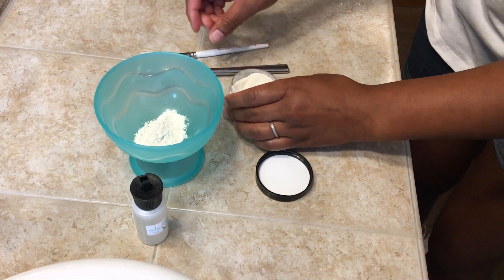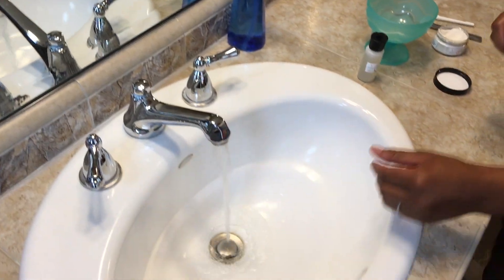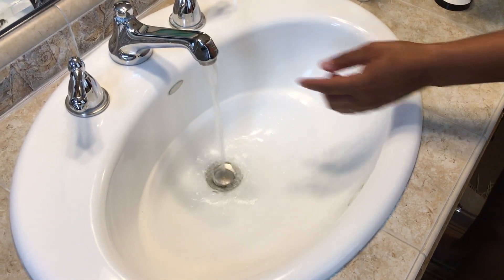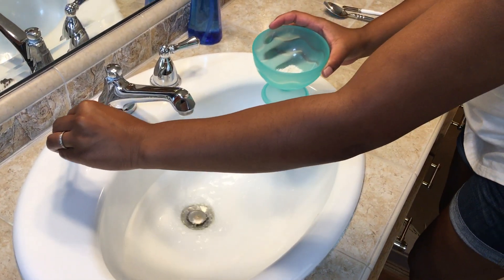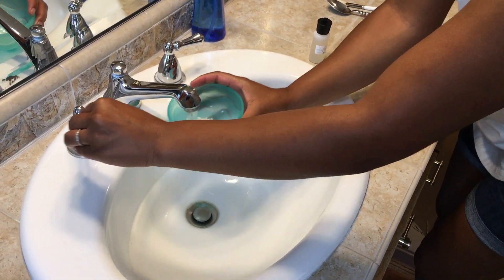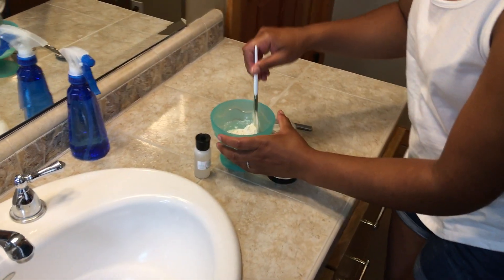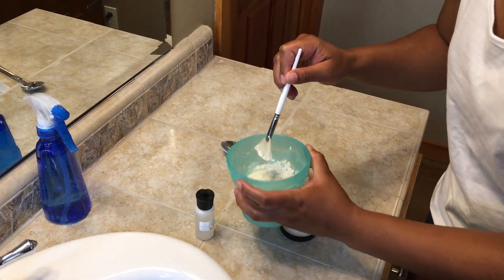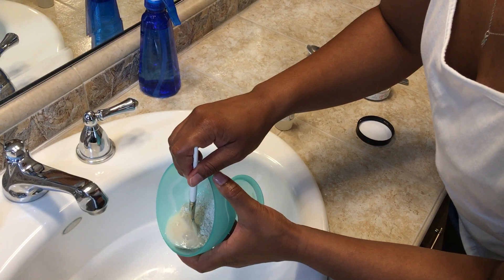And then you're going to take some hot water — get it as hot as it comes out of the tap — and then once it's hot, you can go ahead and turn the water down a little bit and put in a little bit of water. If you end up overshooting, you can actually, before you stir it, pour a little bit of the water off.